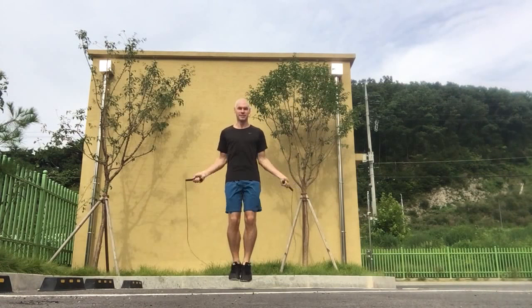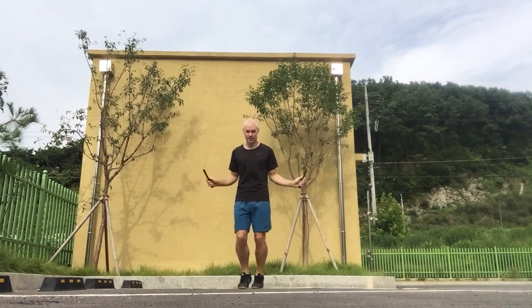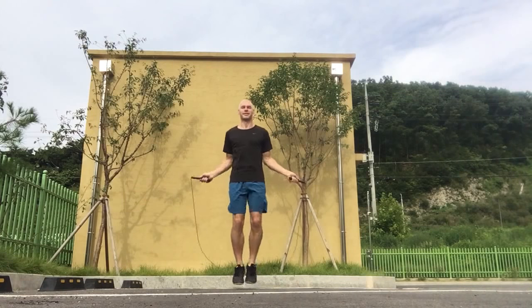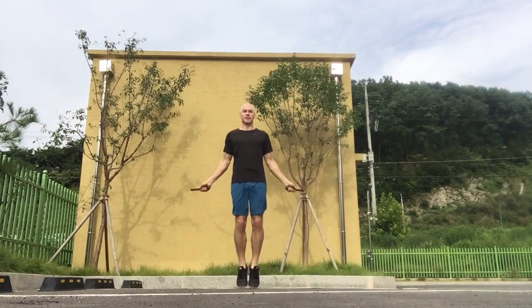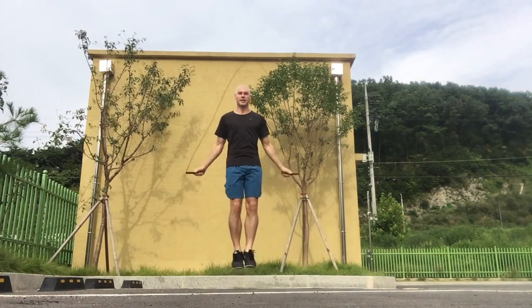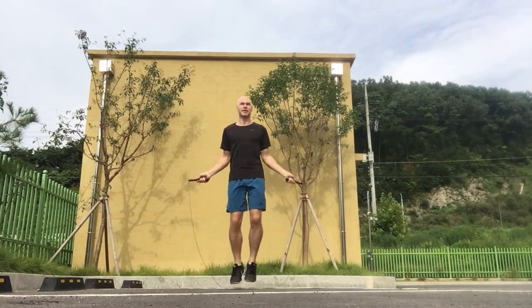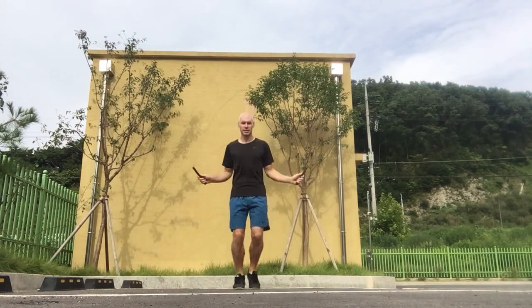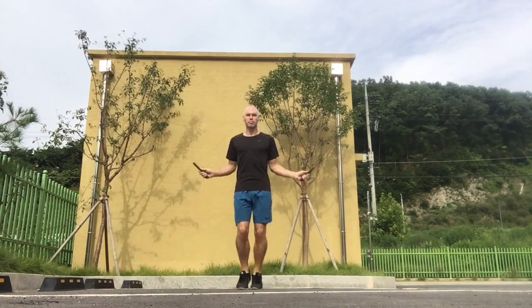20. 30. Double unders are absolutely fantastic for increasing the amount of calories that you burn with your jump rope workouts.